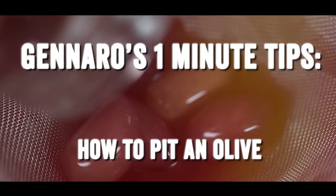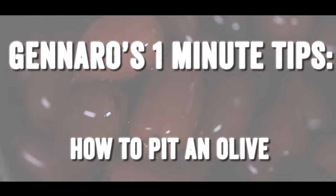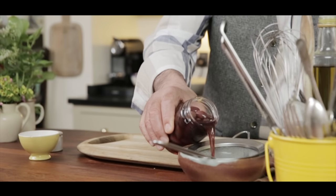Hi lovely people, I'm going to show you how to pick an olive. So simple. First of all, if they come in a jar, drain it. Pick up an olive, put it inside your mouth — I'm only joking.